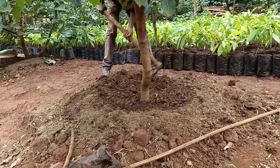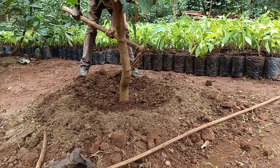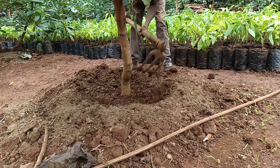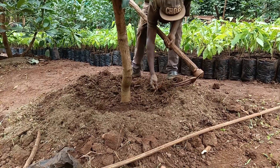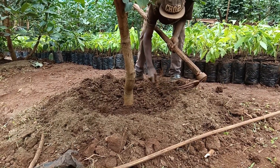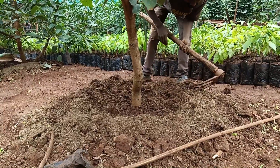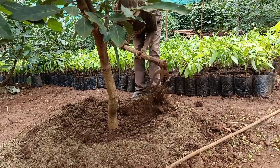Application methods vary depending on the type of manure and the size of an avocado orchard. For smaller areas, you can apply the manure directly around the base of the trees, as you can see in the video. Spread a layer of manure evenly on the soil surface, ensuring that it does not come into direct contact with the trunk.